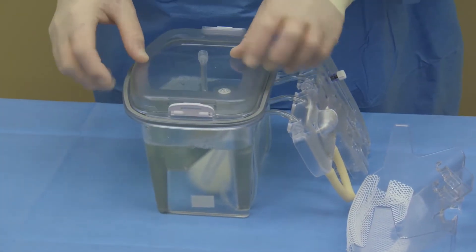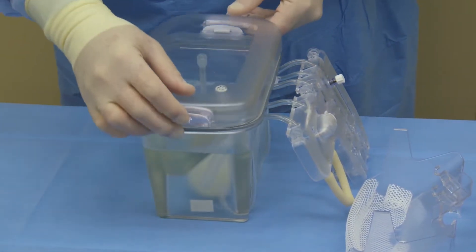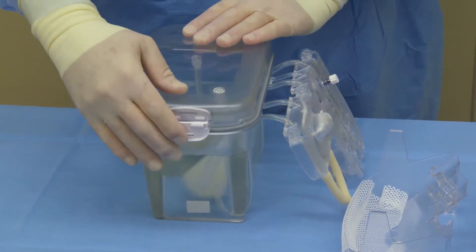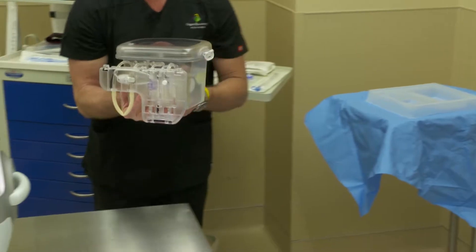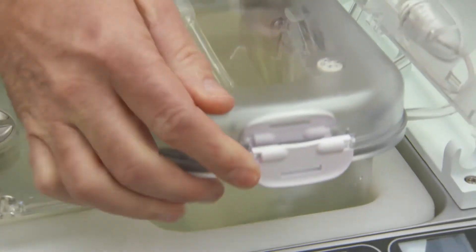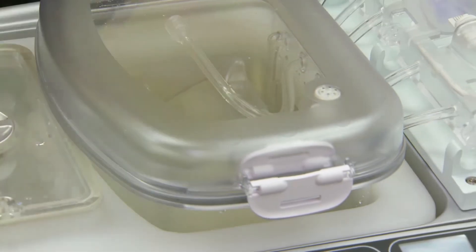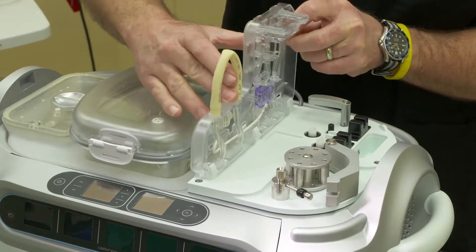Inner and outer lids are then replaced on the Lifeport Kidney Transporter perfusion circuit. The circuit is then handed off of the sterile field to a non-sterile person for finalization of setup. The perfusion circuit is placed into the Lifeport Kidney Transporter ice container. At a 90-degree angle, insert the tube frame into the U-clamps.